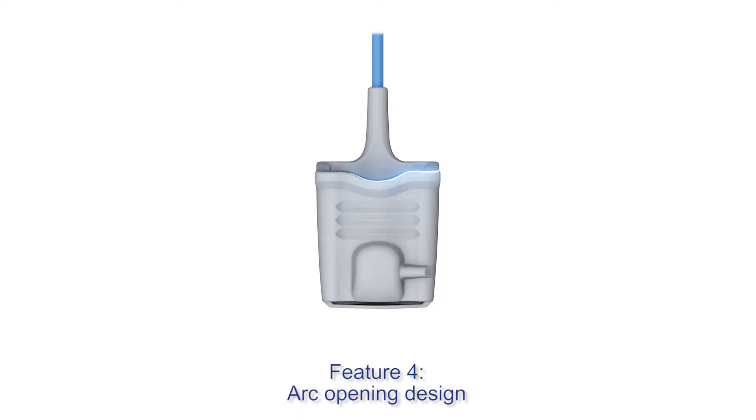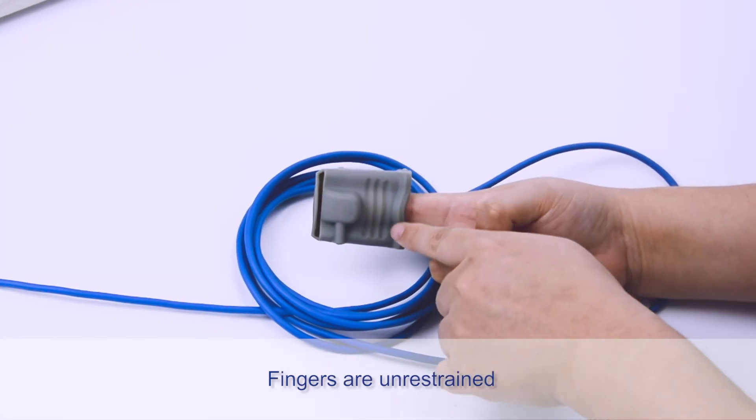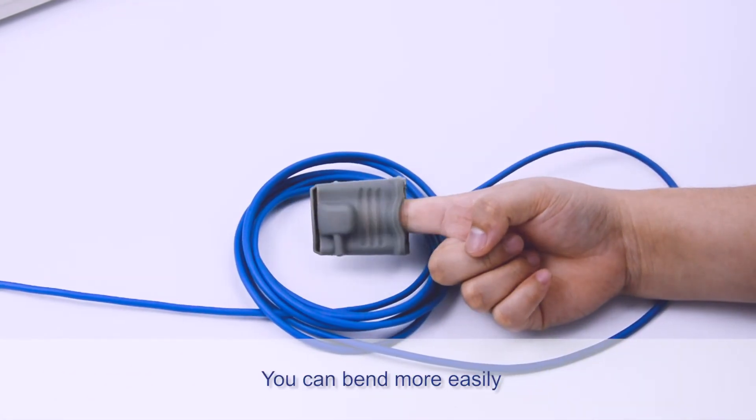Feature 4: Arc opening design. Fingers are not in restraint, and you can bend more easily.